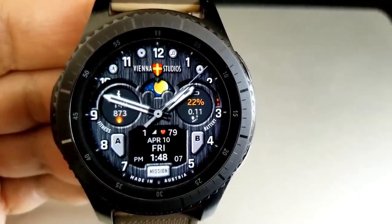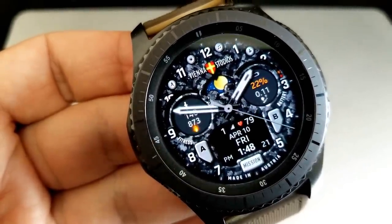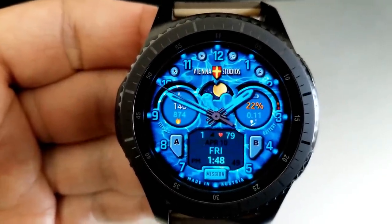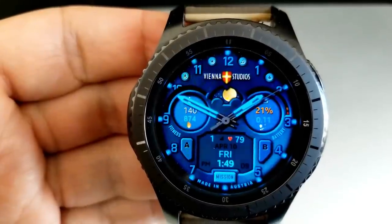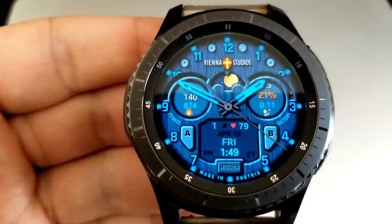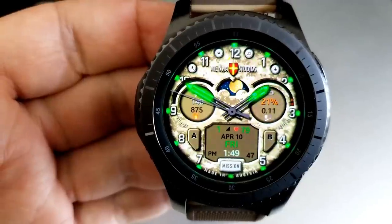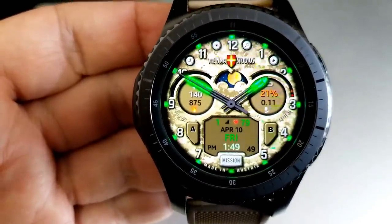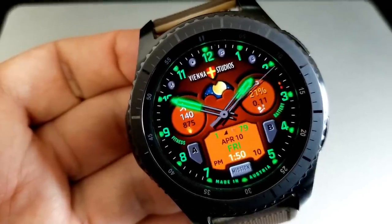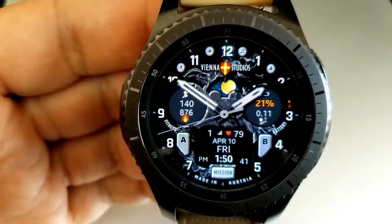All three faces are actually identical in design and features. You have a panel at the bottom for your floors climbed, heart rate, date, and digital time. Just below that panel is a mission text which, when you tap it, lets you cycle through the different theme variations — a blue, a monochrome, and a green color scheme. Your remaining features are in two dials: step count and calories burnt on the left, and distance moved and power remaining on the right.